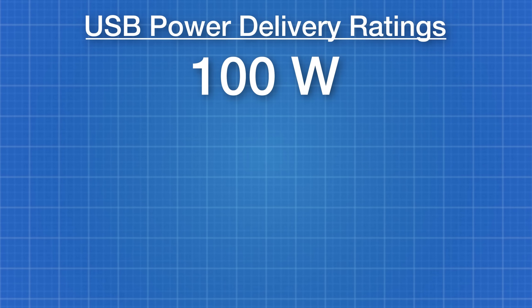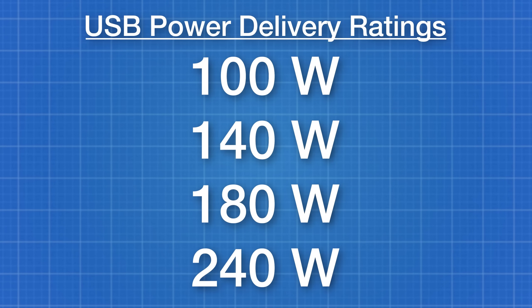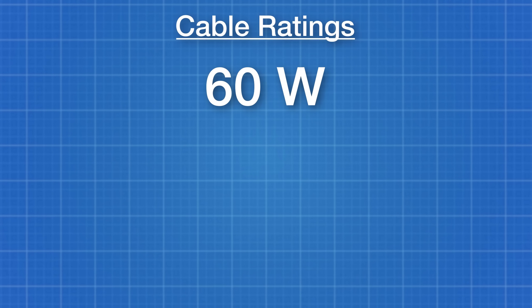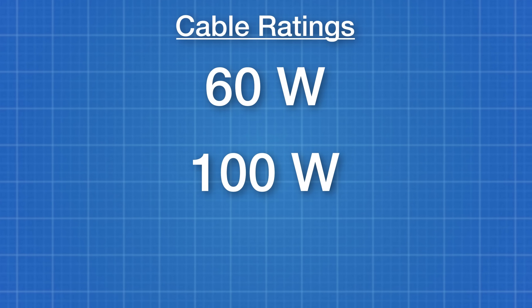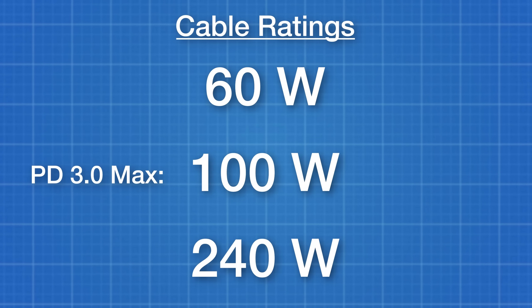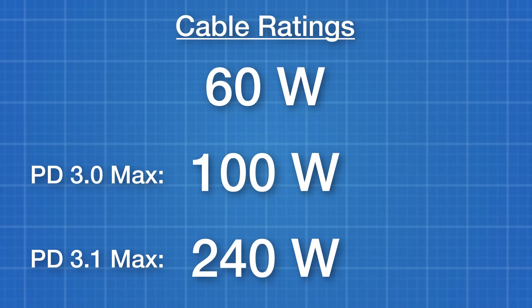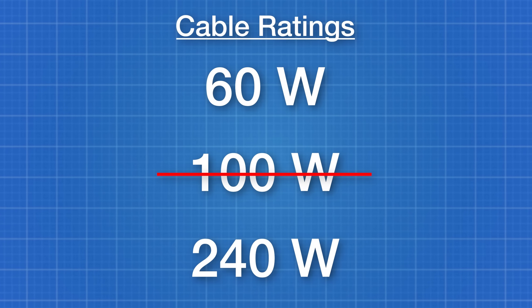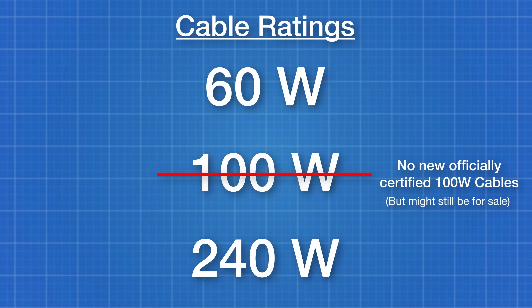There are technically four wattage ratings above the 60-watt minimum: 100 watts, 140 watts, 180 watts, and 240 watts. In practice, you're only going to see either 100-watt or 240-watt max rated cables. That's because older Power Delivery 2.0 and 3.0 specs supported up to 100 watts, and the latest Power Delivery 3.1 supports up to 240 watts. The USB Implementers Forum deprecated 100-watt cables and stopped certifying new ones in 2021, so you may as well just get 240-watt cables to save yourself headache in the future.